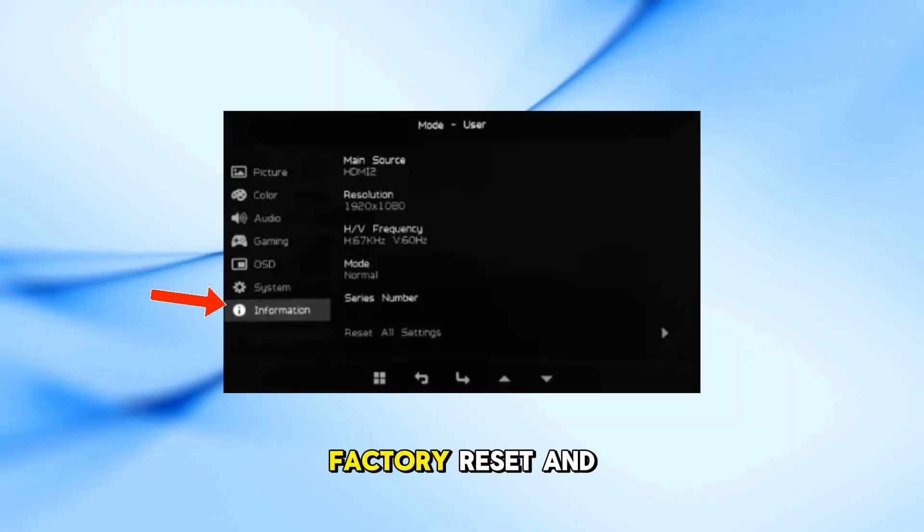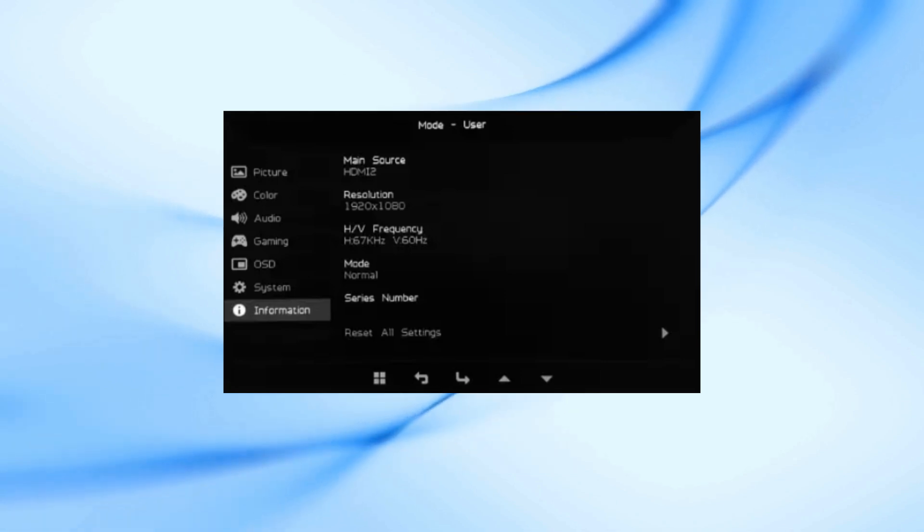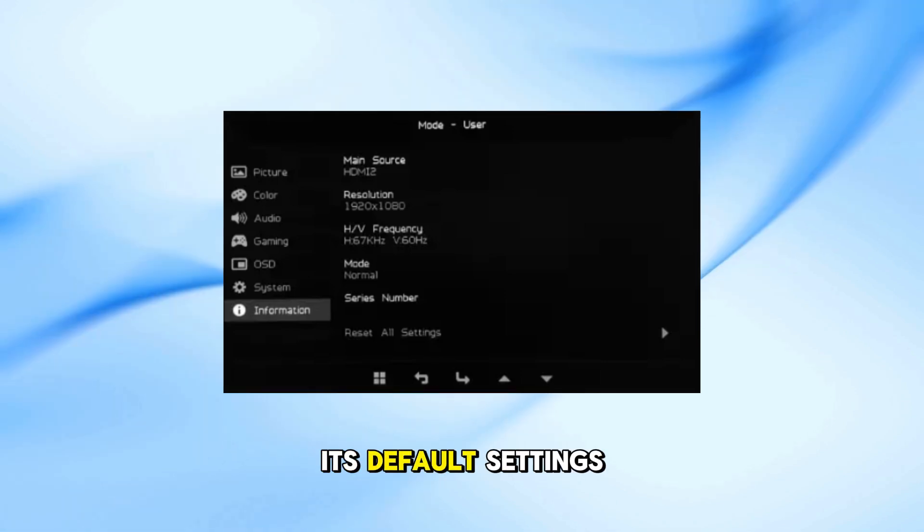Select Reset or Factory Reset and press Enter. Confirm the reset when prompted. Your monitor will now revert to its default settings.